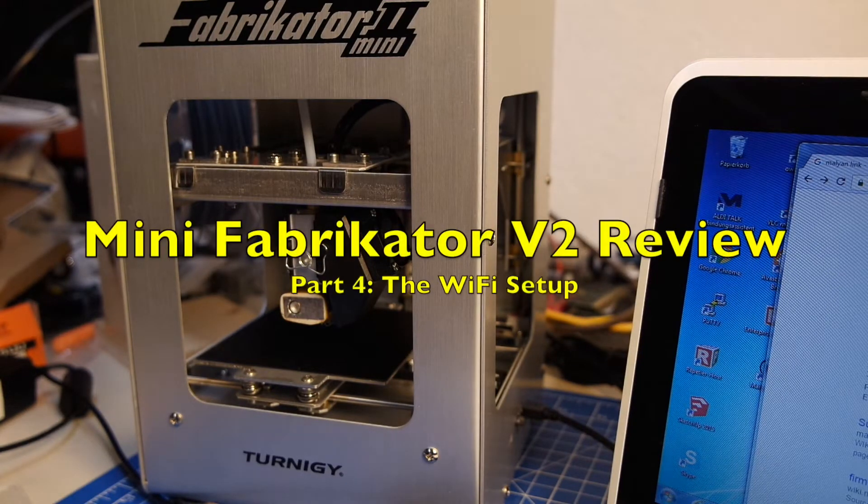Hello and welcome back. This is an update to the Mini Fabricator version 2 review, and it's all about the Wi-Fi.